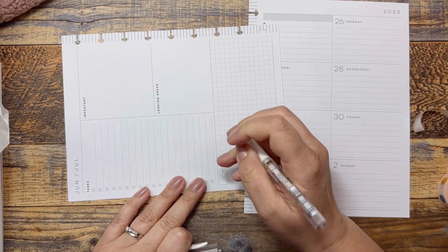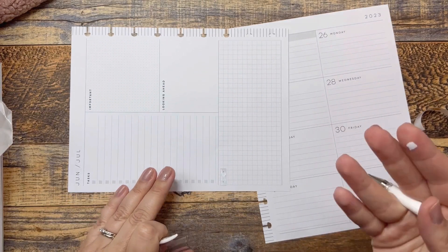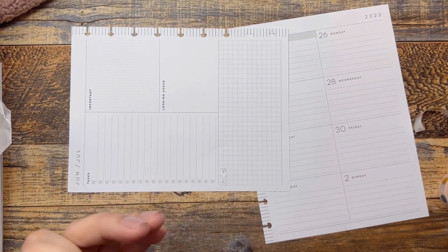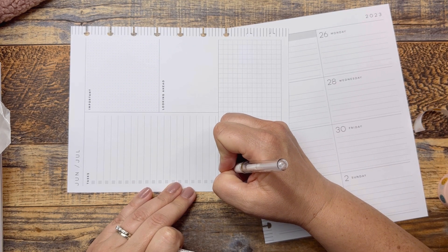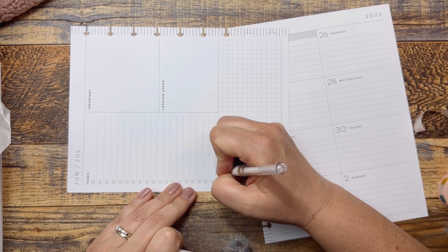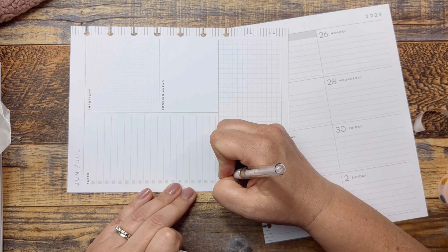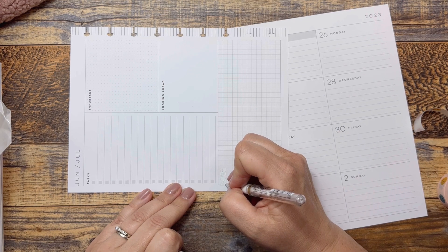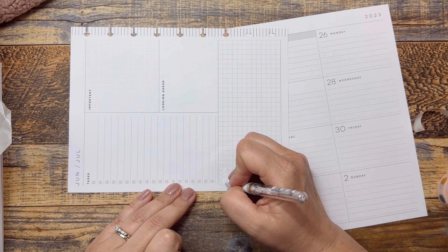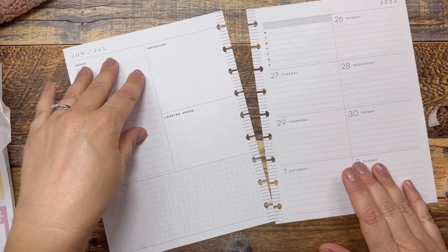I didn't decorate my planner last week, I just wrote in it with a pen. I just think like when there are holidays and special things coming up, it's fun to decorate. I mean I like decorating my planner all the time, I just — you guys know — life, just being busy.